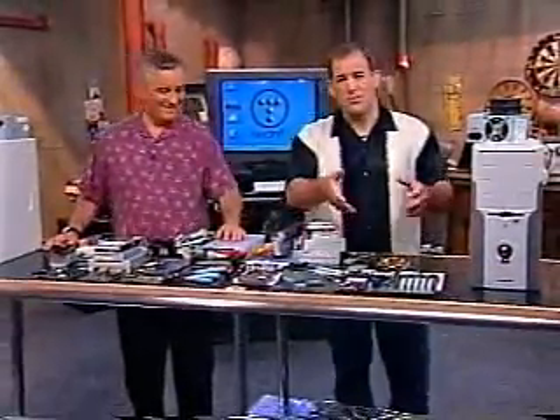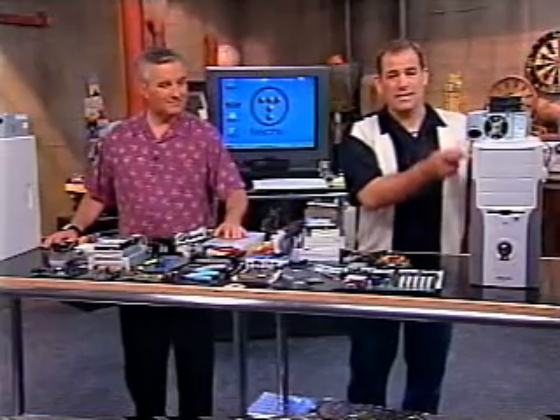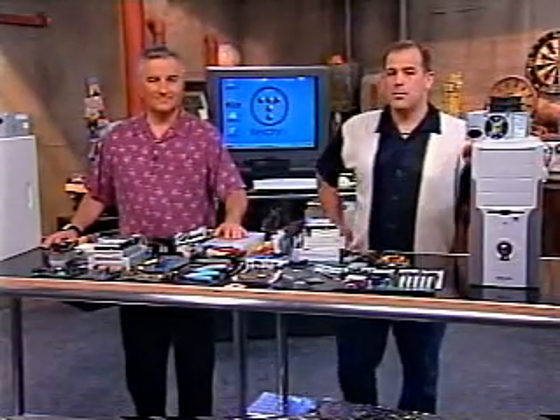Let's go! It's time to put it all together. We're going to start with the PC's core components: the CPU, the motherboard, the memory, and of course the case and the power supply. You put them all in.